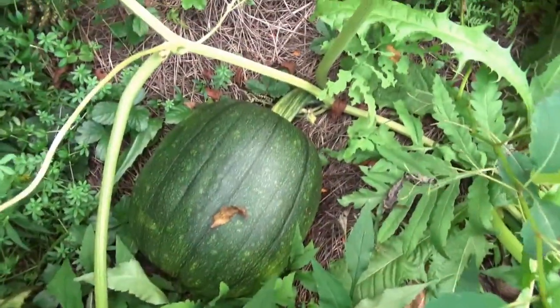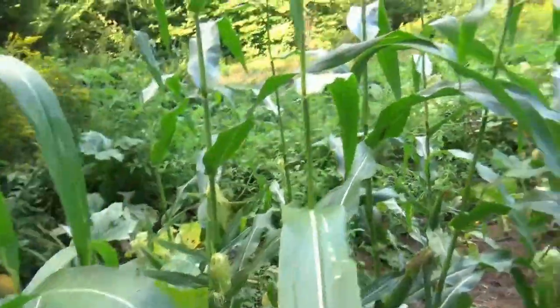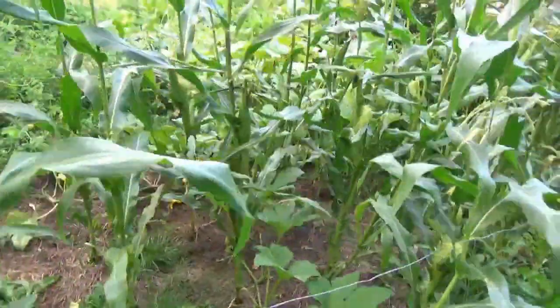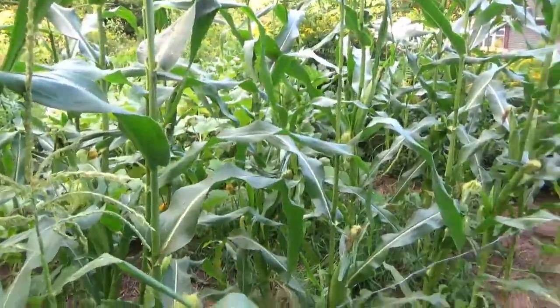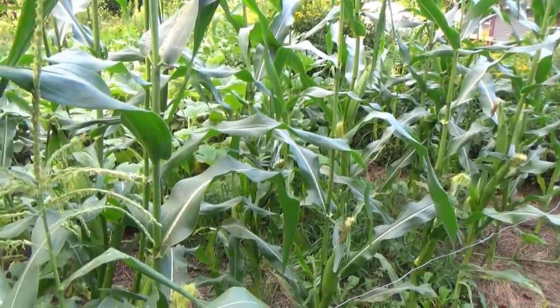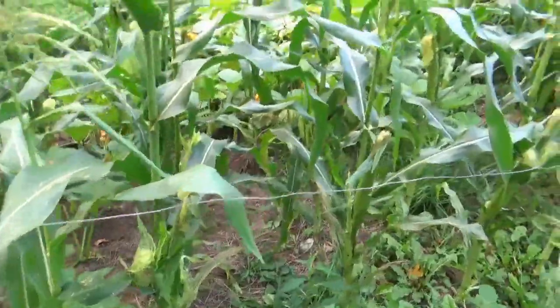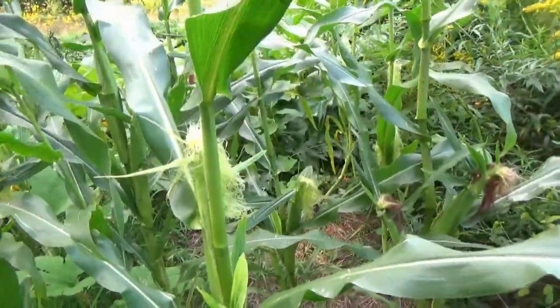There's another good-sized pumpkin in there, and this is a pretty small area - probably like a 20 by 40 at the most. It's definitely got something to do with the Ruth Stout method - the retention of moisture, the breakdown. I've dug up some of this just to check things out and I can't believe the worms and insects living inside of this rotting hay. It's actually quite impressive, and I will definitely be doing this again next year but a little bit smarter.